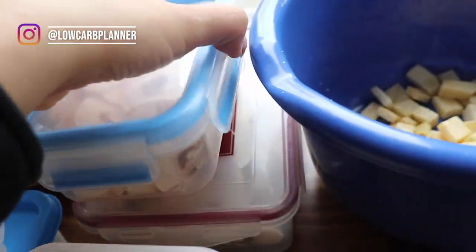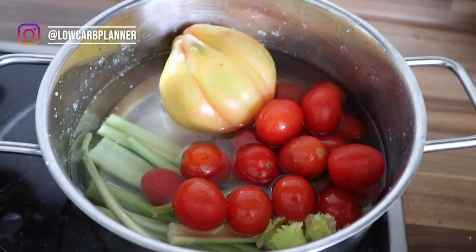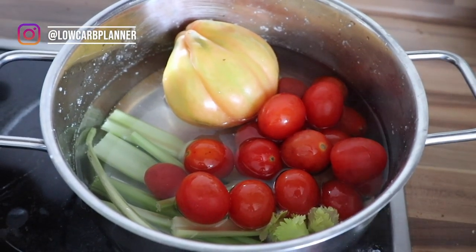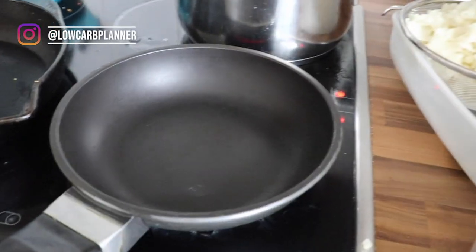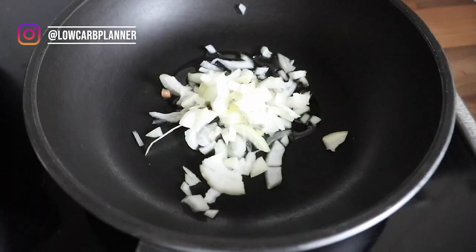I've got mushrooms and steckerübe here, and I'm also preparing a homemade keto tomato ketchup — I added celery and tomatoes and I'll cook it down and blend it later.